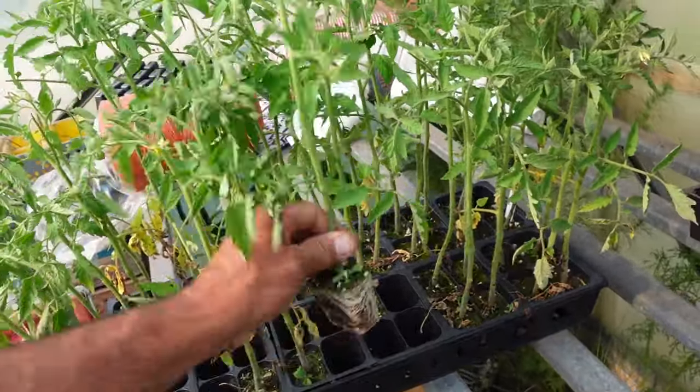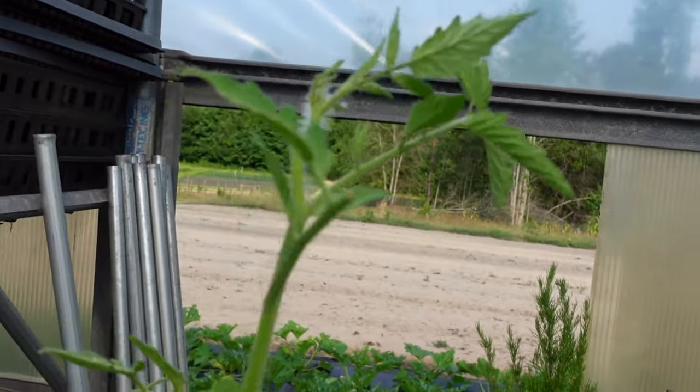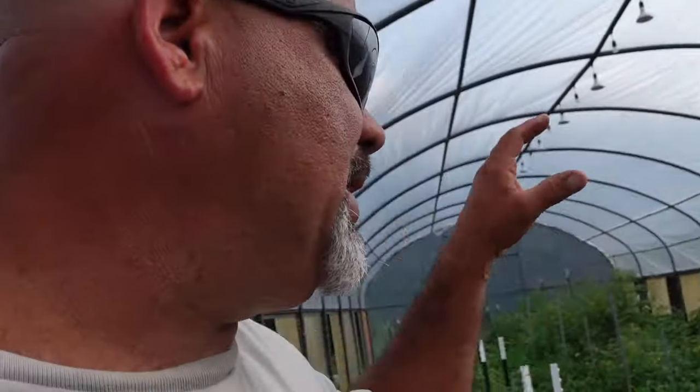These plants I started from seed roughly six weeks ago, but you can see they've got a little damage on them - that came from a tomato hornworm that I found out there. I found several out there in the trays outside and these guys did a number on them in no time. There were two in this tray and I'm going to go over these plants really good before I put them in the ground.